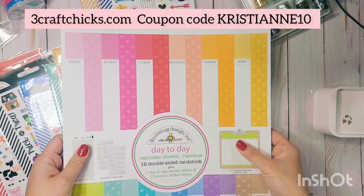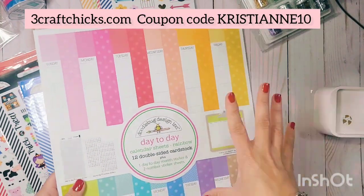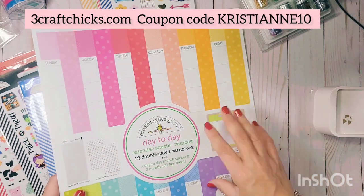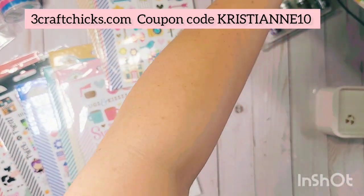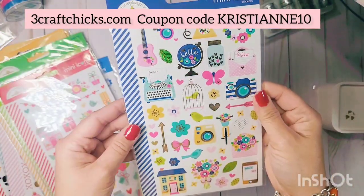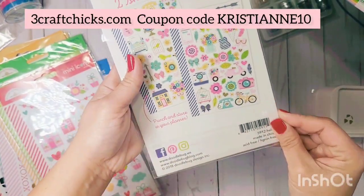On the website you can assign whatever colors you prefer. The calendars are meant to be decorated with mini icon stickers, so I'm going to show you the icon stickers I have. This one I love — it's the Hello collection.